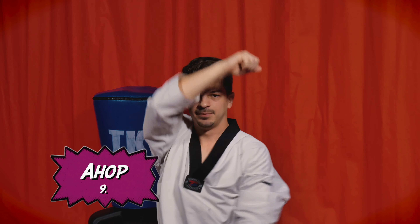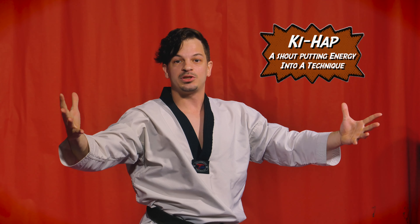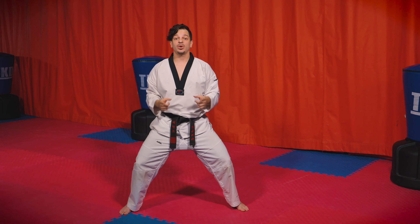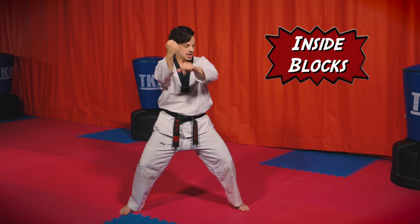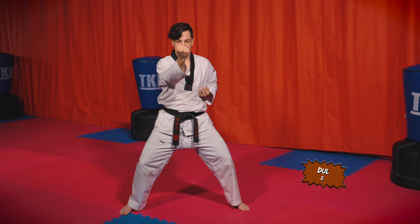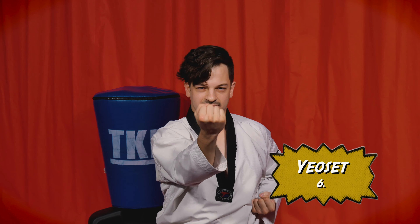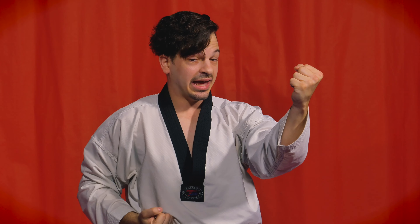We're going to review our high blocks. If you don't remember, you can watch our previous episode, but I'll quickly show you — one hand comes straight up and the other hand comes straight back. Let's do 10 high blocks and I'm going to count in Korean, so try to follow along. Ready — here we go: hana, dul, set, net, daseot, yeoseot, ilgop, yeodeol, ahop, and on the tenth one when I say 'yeol,' give me a loud kiai — a shout — show me your fighting spirit!